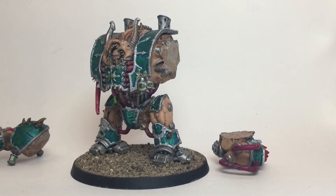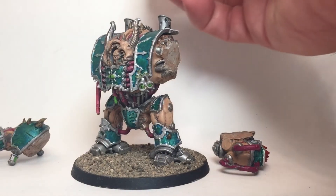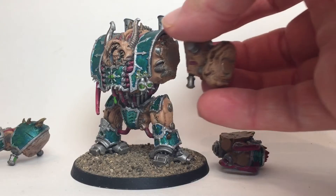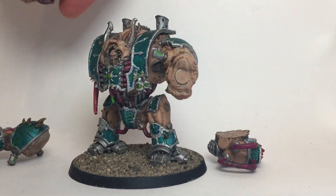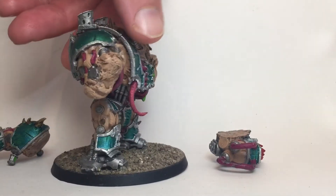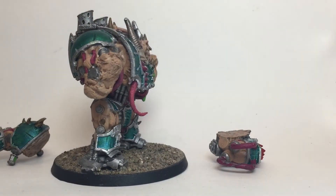What this lets us do is magnetize the other two shoulders and then we built them up with putty as well and hid a second magnet in those to give us our options for the forearms and the other weapons.